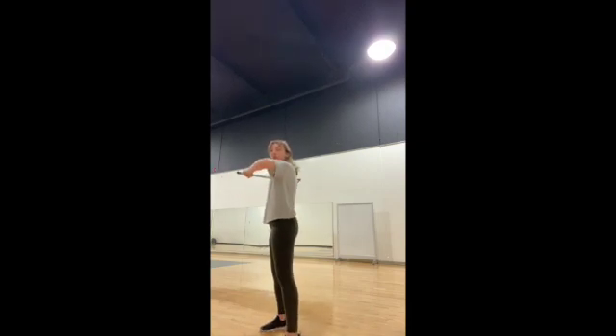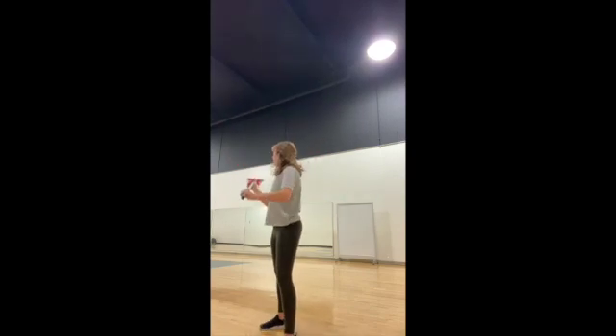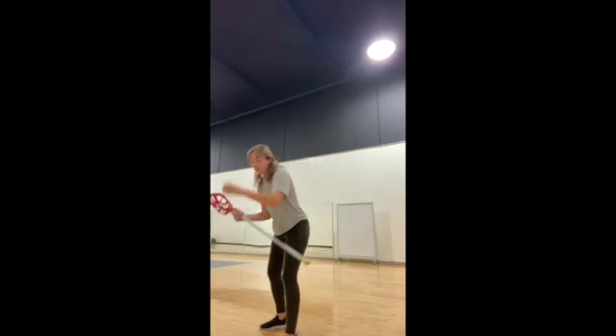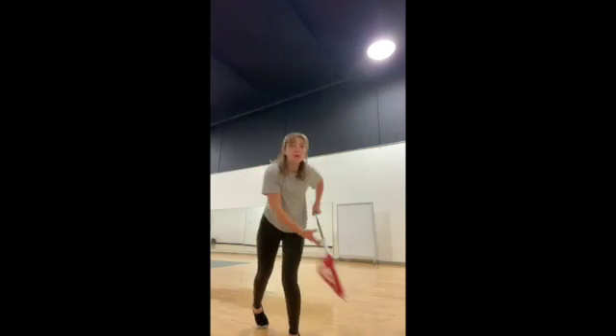So: step, elbow, and then you're going to swing your other arm across and throw your ball. Without the ball, it's going to look like this — step, elbow, follow through.